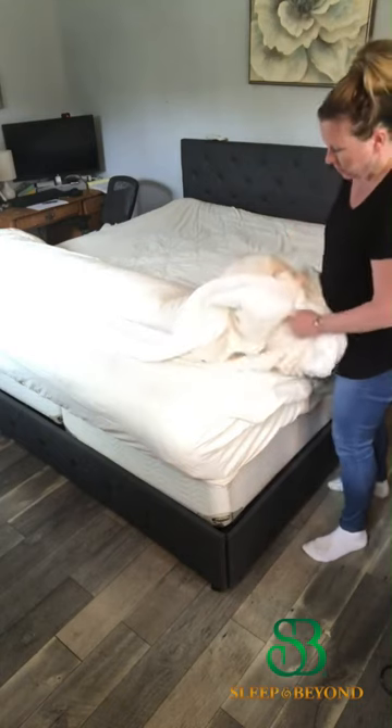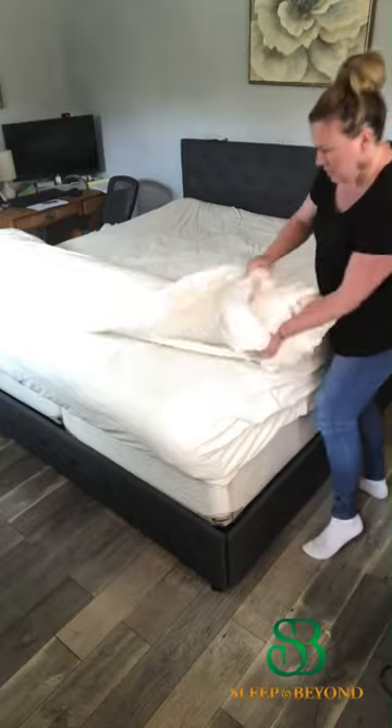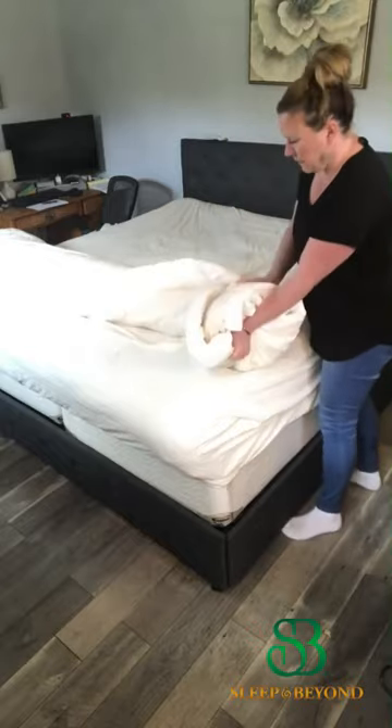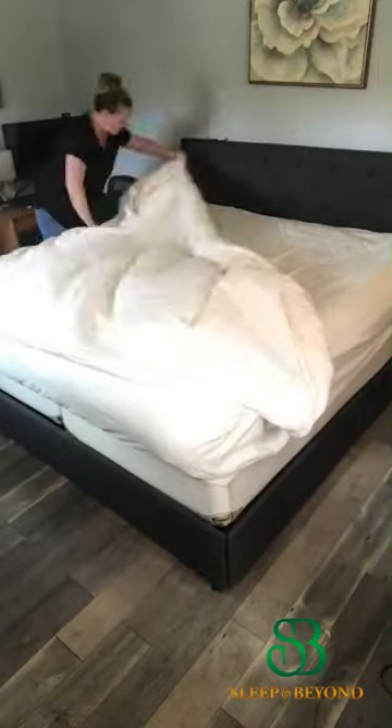That way, when you roll it all out, you're going to have the perfect duvet cover over your comforter. Then you can zip or button up the bottom. And there you have it.